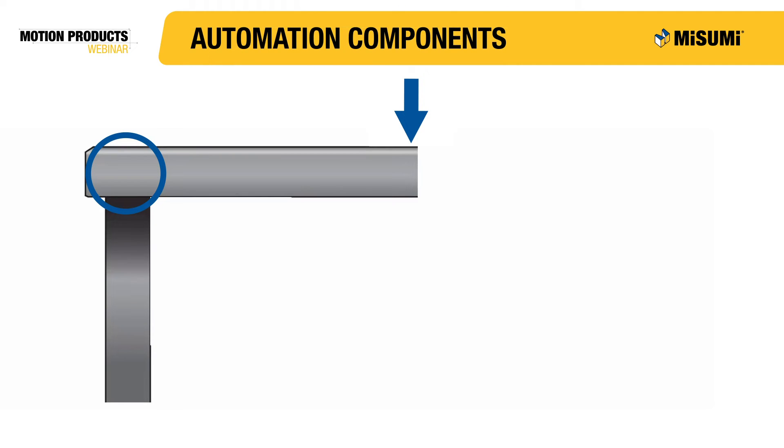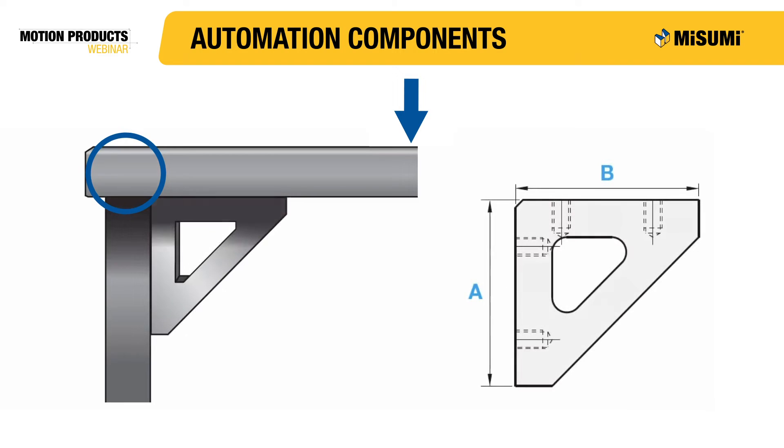To help counter the cantilever force, a gusset or angle plate can be installed to distribute the load. It is important for the gusset or angle plate to have a tight perpendicularity tolerance because it needs to fit flush to the workstation in order to function properly. If the gusset or angle plate is not flush to the workstation, it will not properly distribute the force, which could lead to bending and ultimately failure.